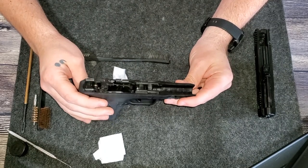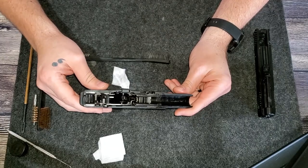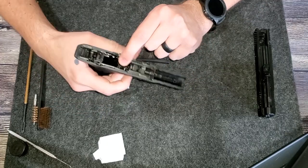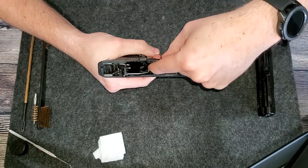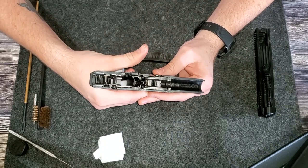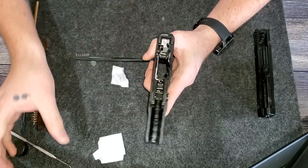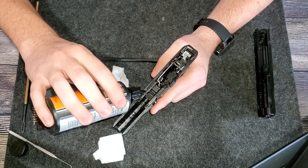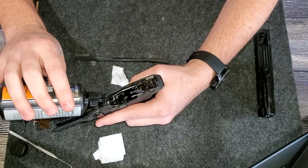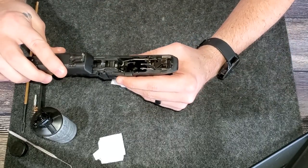That's pretty much it. Cleaning a gun shouldn't take you all day. If I wanted to get meticulous I could use Q-tips to get down inside here, but as long as you stay on top of your maintenance it shouldn't take long. We'll put this one back together. We'll oil the spots that need it — where the slide rubs against the frame, put a drop there and there, the metal pieces back here, and every once in a while a drop on my trigger spring. And that's it.